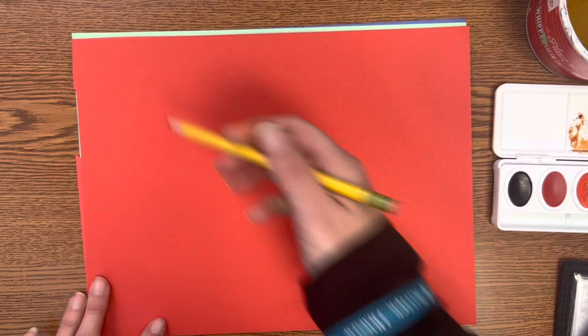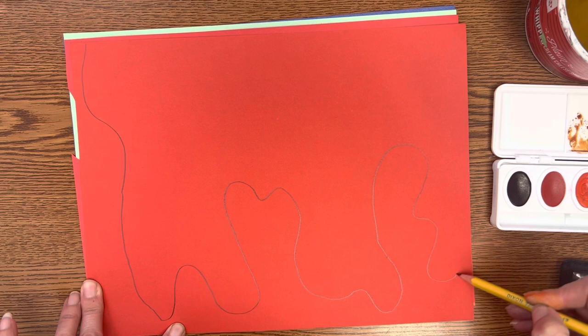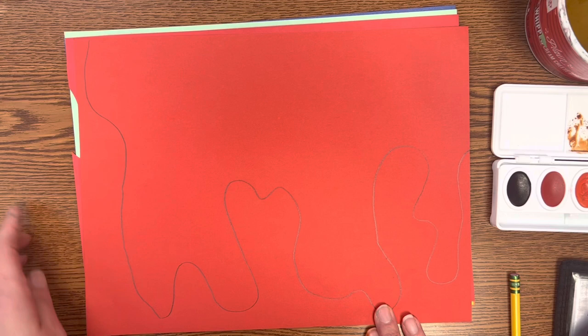You're going to take a pencil and draw that drippy kind of effect that Jen Stark does. You want to have some variety — don't make it all the same, make some shorter, make some longer. This first layer you want to take up almost the whole piece of paper, so start right on the edge and make your drips come almost all the way down.